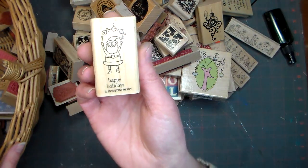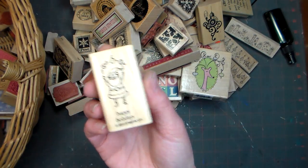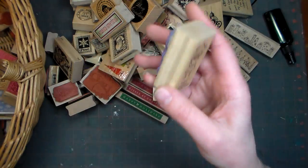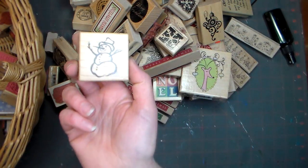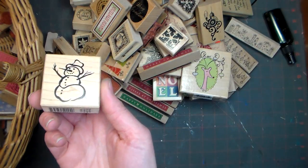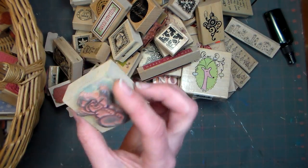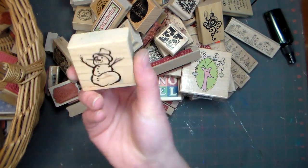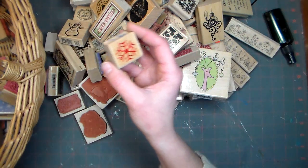This was from a set of seasonal ones from Stampin' Up — just a little 'Happy Holidays' with Santa Claus juggling, and I like juggling, so I thought that was a wonderful little stamp. And oh, here's another old Personal Stamp Exchange stamp. It was one of my first ever stamps in 1999, and I've used it so much over the years — it's very well used and well loved. I'd love to hang on to those. Even if I don't use them that much anymore, they bring back good memories.